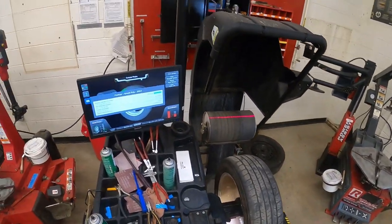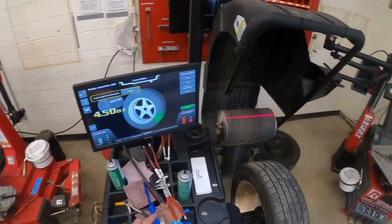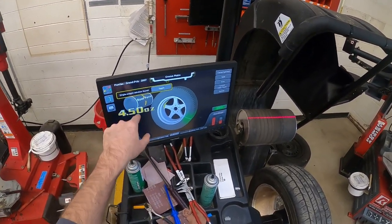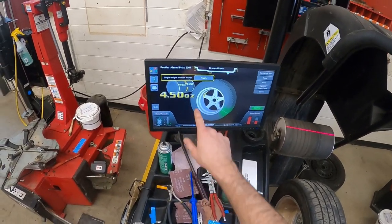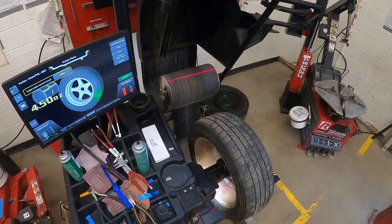We'll spend some time cleaning up those glue residues at the end, but right now we're going to balance. This machine equipped with road force has this big roller here, and as long as you have the highway imprint on that road force roller, it's going to do its thing.